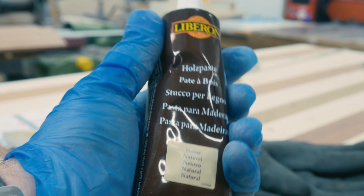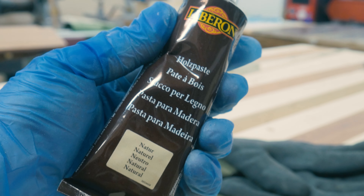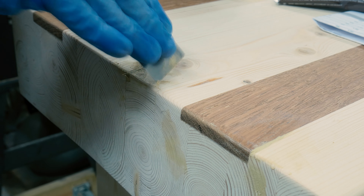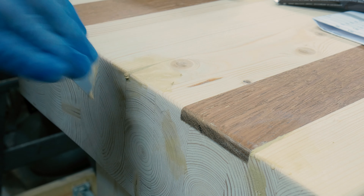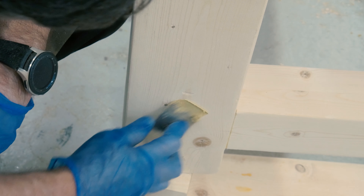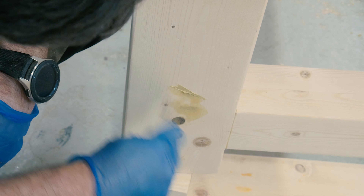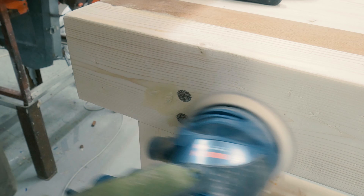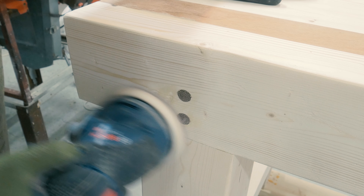There were some cracks and tool marks on the bench, so I found this wood paste from Liberon that had a natural color like the pine I was using on the bench. I applied the paste in all the holes and cracks I could find before sanding it with my random orbital sander, giving what I think to be a nice surface. This product is recommended.